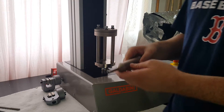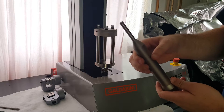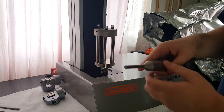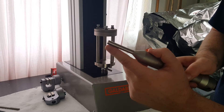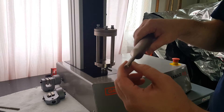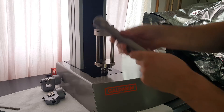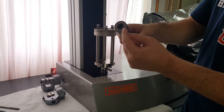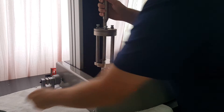Now for the puncture plunger. This is specifically designed for ASTM D4833. It's kind of tough to see here, but you'll see the 45 degree chamfered edge — eight millimeters in diameter. You can check out the pictures on our website for close-ups. This has the same clevis style attachment. Just like that.